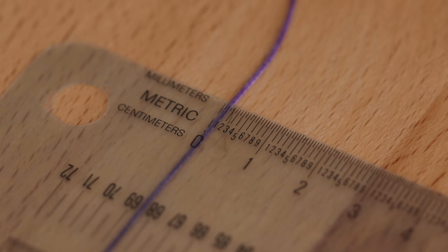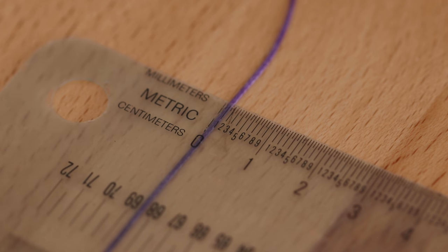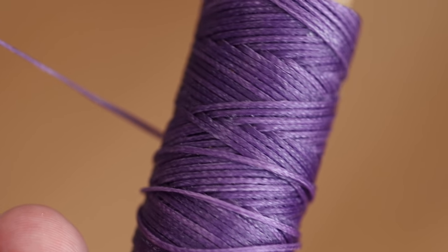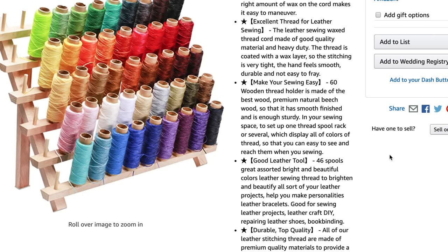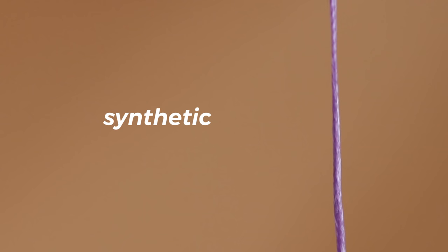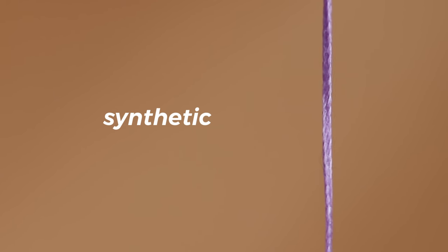It measures to one millimeter and this is more of a flat thread, versus the other one which was more round like a cord. I don't know what material this thread is made out of — even the listing doesn't say, just that it's made of premium quality materials. I'm guessing it's a synthetic man-made material like nylon or polyester. It's also a braided construction, versus the other one which is twisted — and cotton craft thread is also twisted. From what I gather, leather thread is braided so it has more strength.